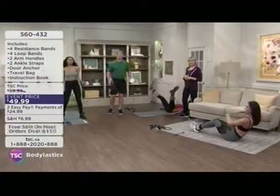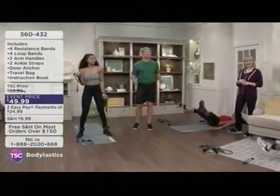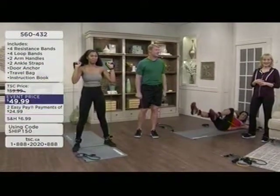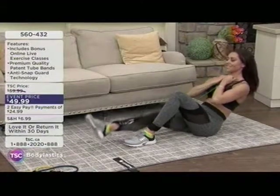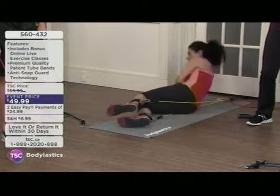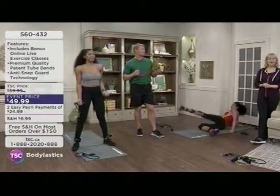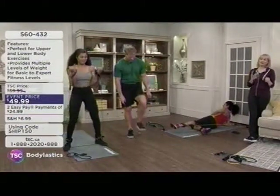Aliyah started using the bands in a rehabilitation and recuperation mode and has now incorporated them into a regular workout routine. She says she doesn't even have to go to the gym anymore — it saves her money on membership. She works out at home in her own convenience, and uses it for about 30 minutes every day. Summer bodies are made in the winter, and she gets toned and feels really good using it.